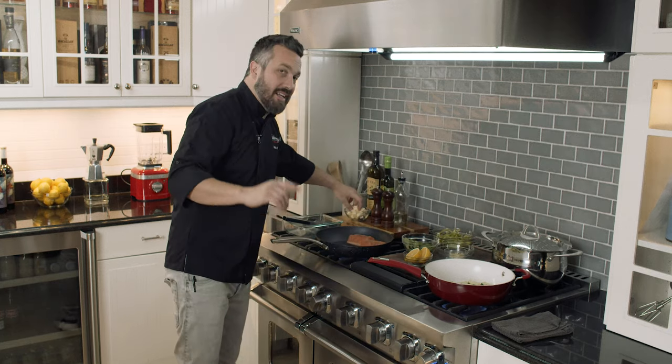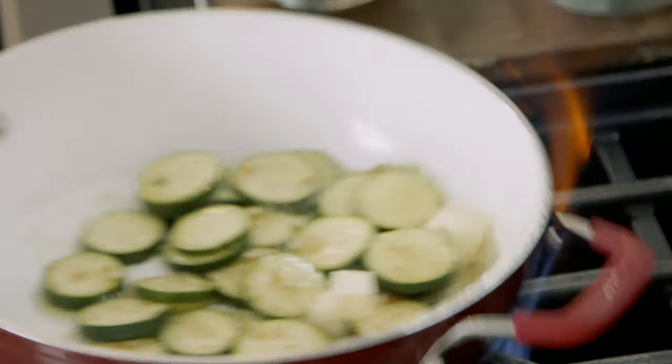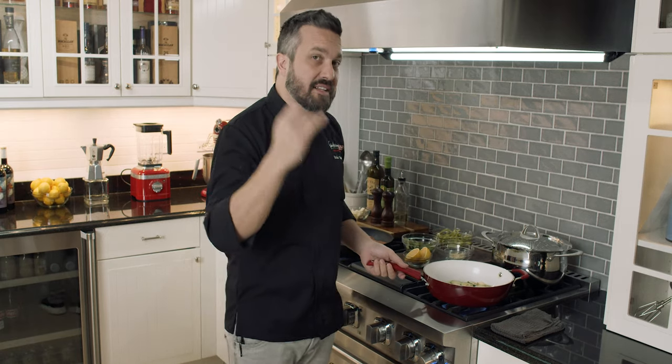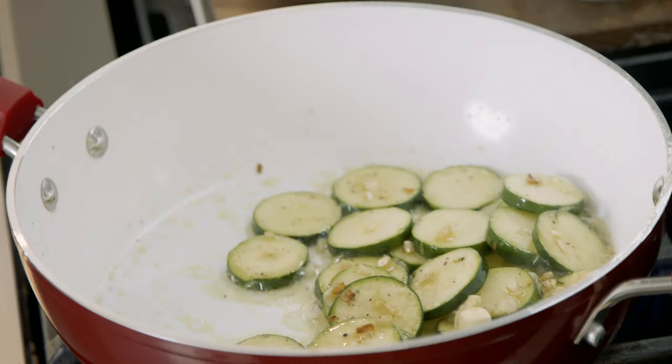Two pieces of butter to slow down the cooking of the garlic. Butter, different from oil, contains a lot of moisture. That helps prevent the garlic from getting burned. Mettendo un pezzettino di burro nelle zucchine, si ferma la cottura dell'aglio.